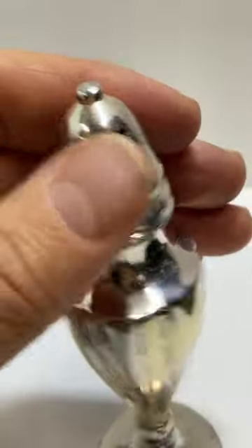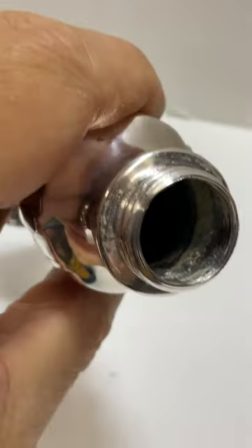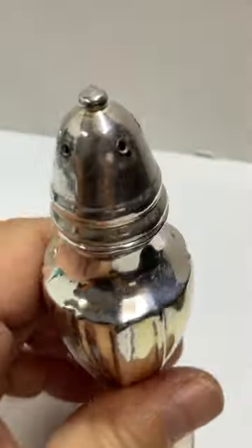I recently did polish them. They're both comparable on the inside. Screwtop.